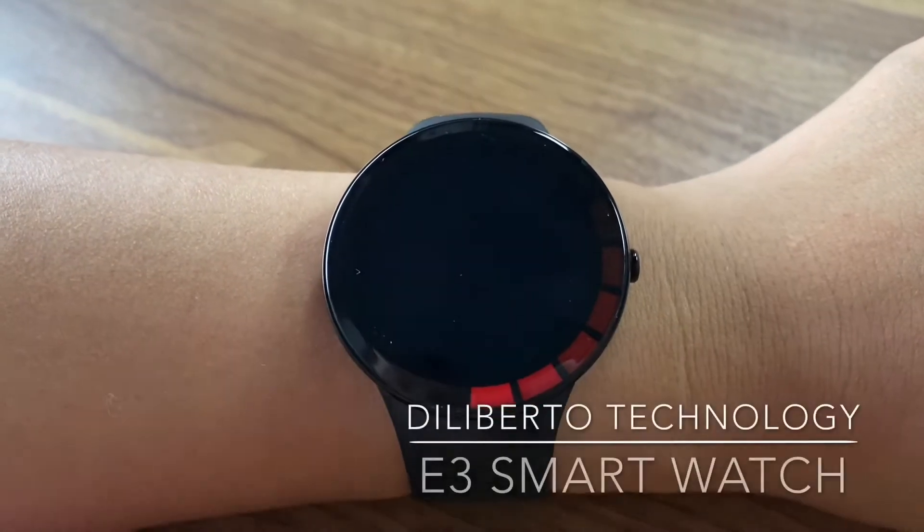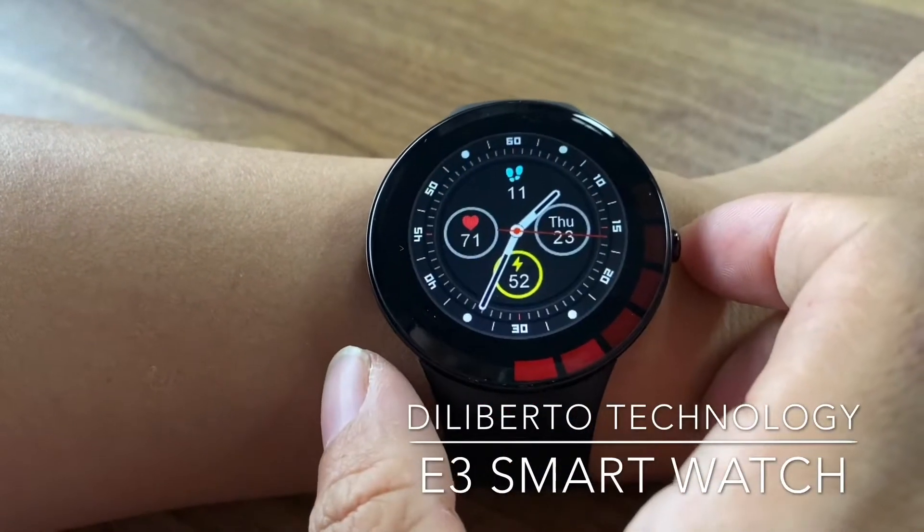Hello, this is Dorian from Digital Technology. Now let me introduce you to the smartwatch E3.